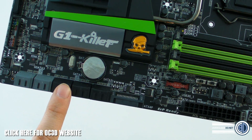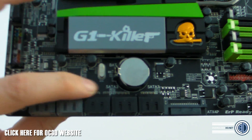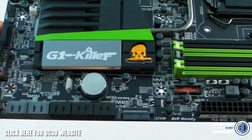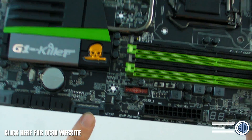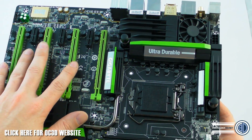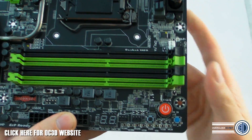We have six black SATA connectors here, and these four gray ones are Gigabyte SATA 3s - you can read it on the board. There's also a SATA power connector here, which is to add extra power to the PCIe slots should you be running more than two cards. Unless you're doing massive overclocks or running four cards, you're really not going to need it much.